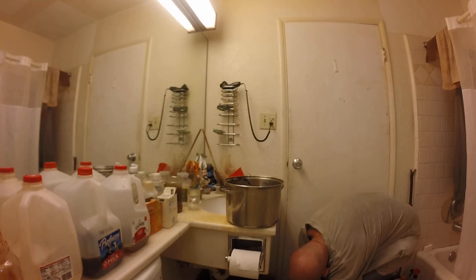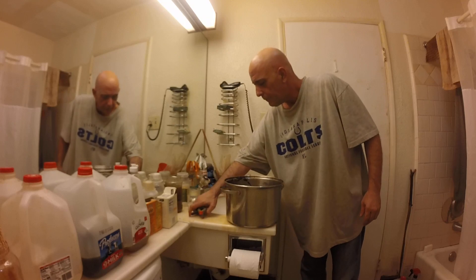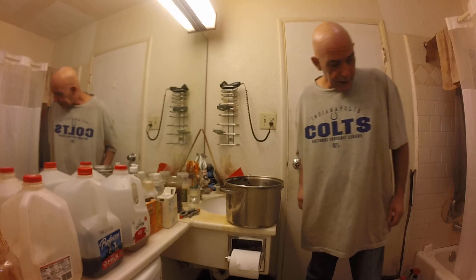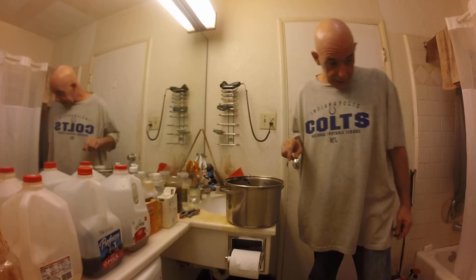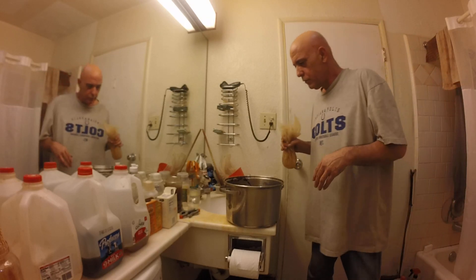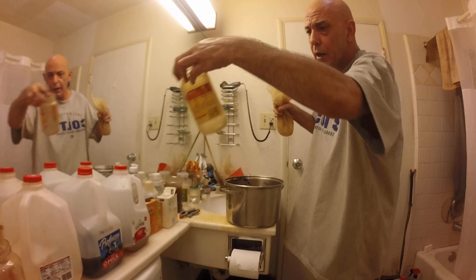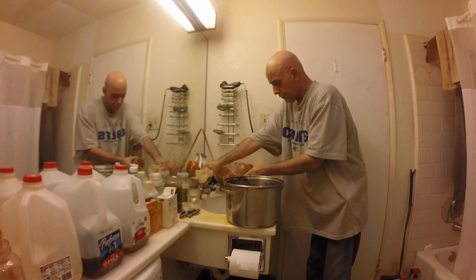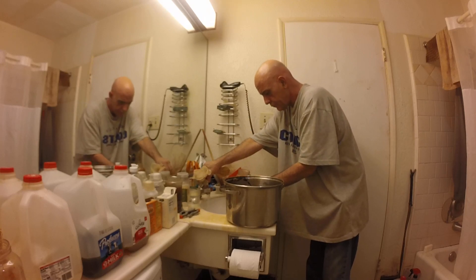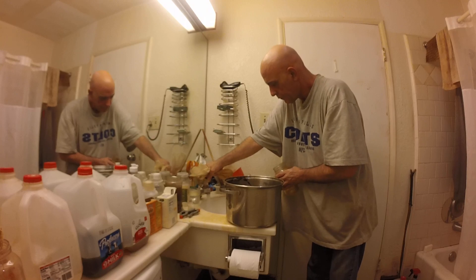So theoretically this is going to be - according to Manske - actually Manske doesn't do a third soak. He just calls for the first and the second. But I'm going to go ahead and add an equal weight of water to these seeds, which is going to be like 16 ounces.